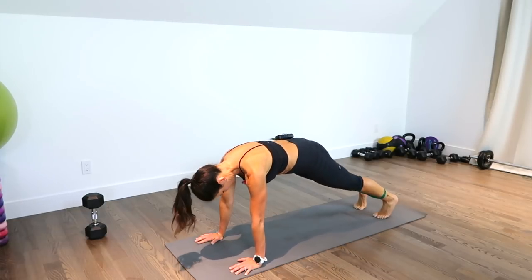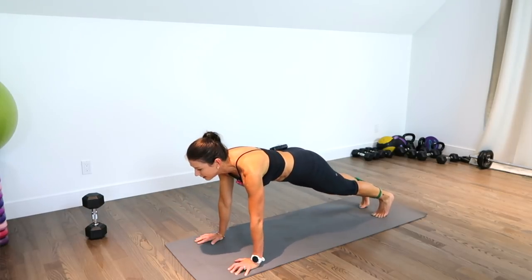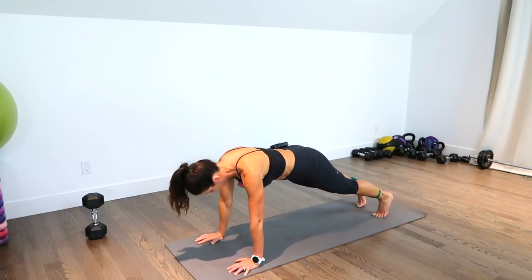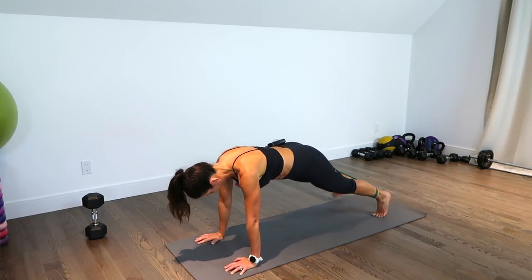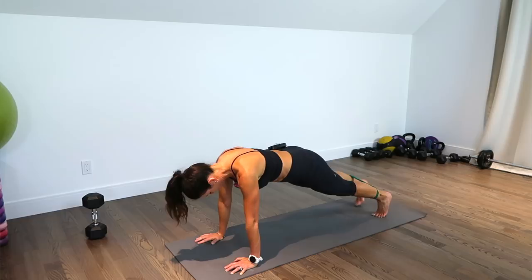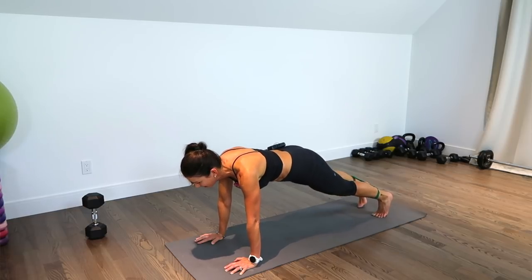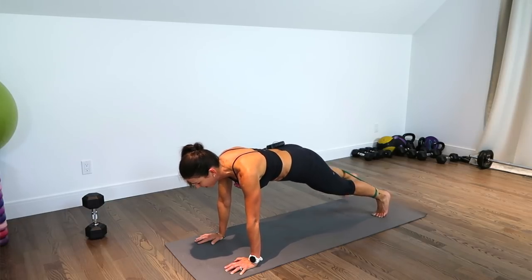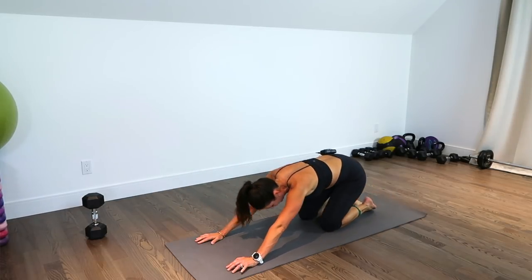Now we're back up — other side. 1, 2, 3, 4, 5, 6, 7, 8, 9, 10, 15 — last 10: 9, 8, 7, 6, 5, 4, 3, 2, and 1. Bring those knees down, stretch it out. I am super sweaty — I cannot believe how sweaty I'm getting with this. Mind you, I have some pretty bright lights on me, so that might explain it, but it is a lot of work.